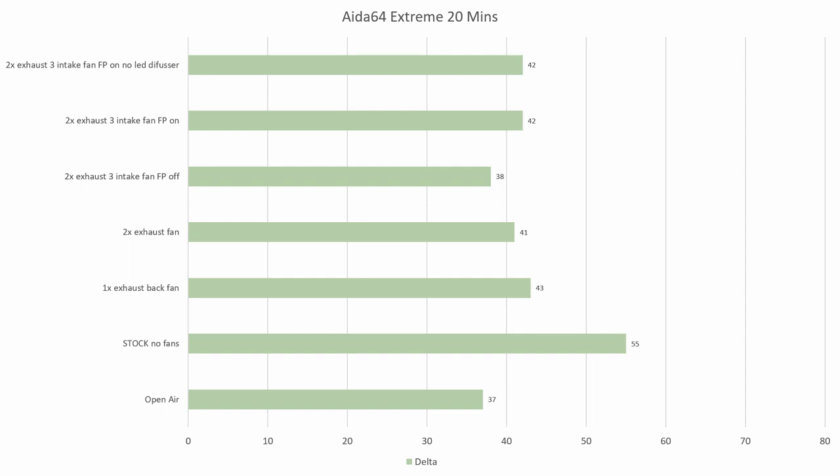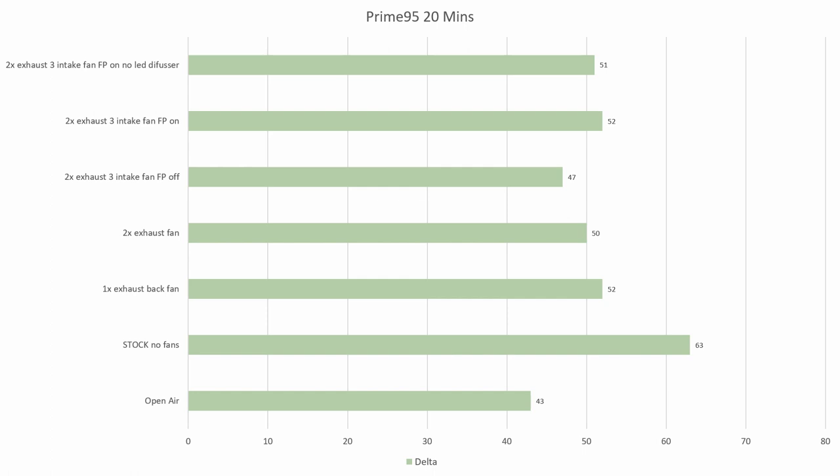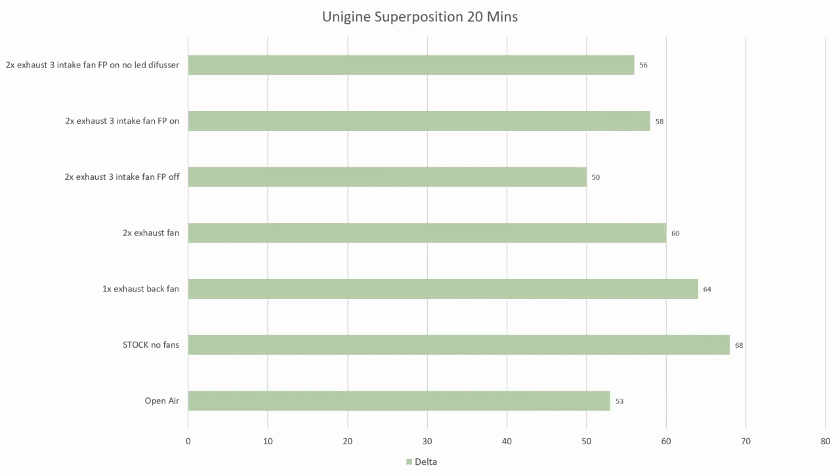The front panel also doesn't seem to be that restrictive from this graph, as taking off the front panel only reduced temps by 4 degrees. Now for Prime95 — the trend from the last graph continues here, where adding a single exhaust fan reduces temps by over 10 degrees once again, and the front panel is again surprisingly not that restrictive, as removing it only dropped temps by 5 degrees. Removing the LED diffuser doesn't seem to do much either, as temps only dropped by 1 degree. Moving on to GPU results, it's a bit of a different story, as adding an exhaust fan only reduced temps by 4 degrees, but adding a second reduced temps by another 4 degrees. So for GPU temps, I definitely want to occupy the top and back fan mounts. By adding three more fans to the front, temps only reduced by a further 2 degrees from two exhaust fans. The biggest drop in temps is when you remove the front panel, as it dropped temps by 10 degrees, so for GPU temps the front panel is definitely pretty restrictive.